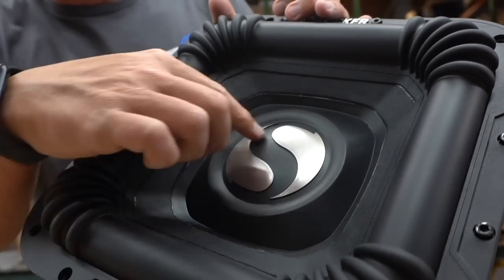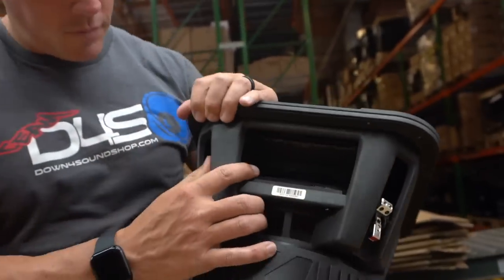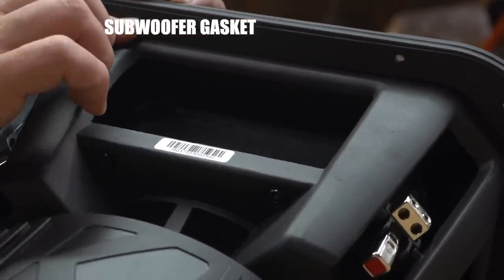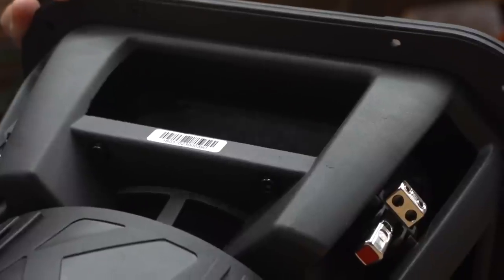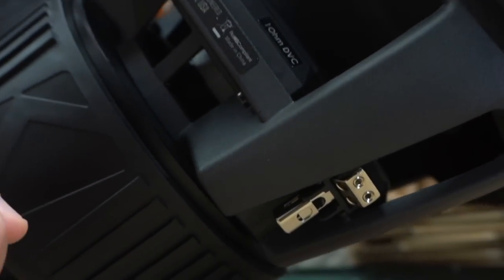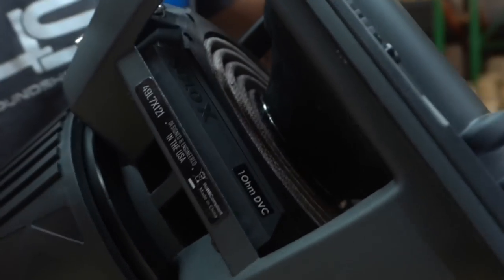The dust cap is made out of aluminum from the sounds of it, and it has the Solo X logo on top. It comes with a gasket already applied for a good seal to your enclosure — some companies add a gasket or put one in the box that you have to apply yourself, which can bunch up and not seal properly. The basket is obviously not something I'm used to seeing; it's a square shape but seems plenty rigid and thick enough to deal with the size of this subwoofer.